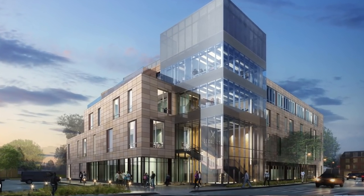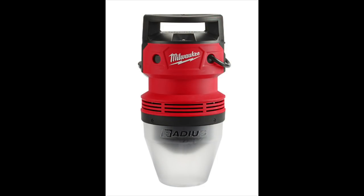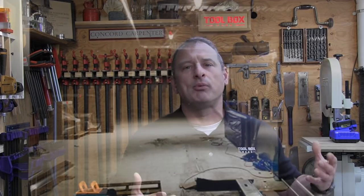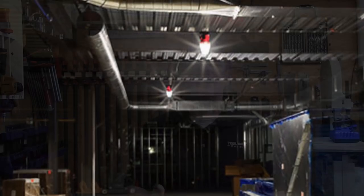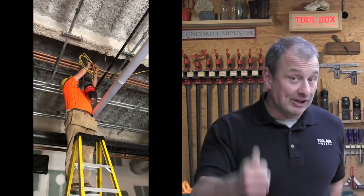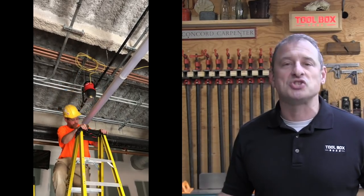We were really interested to see how well the Milwaukee 2155 AC temporary sight light worked. It's a 70-watt LED sight light and we wanted to put it in a commercial job site and see how well it paired up. Specifically, we wanted to look at cost, functionality, how long it took to wire it up, cost to run it, quality of light, and longevity.